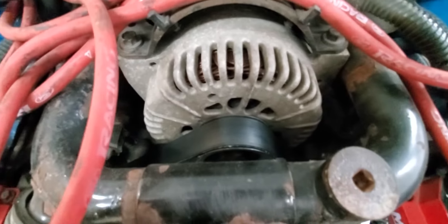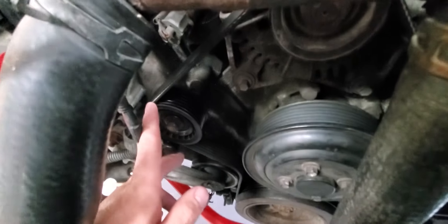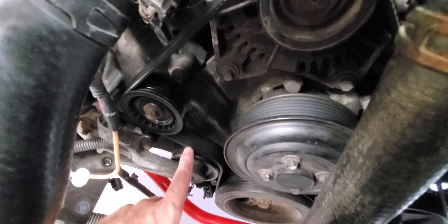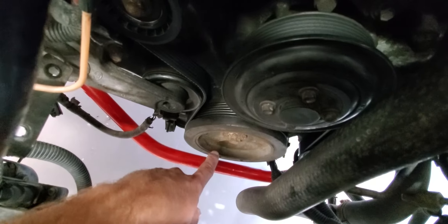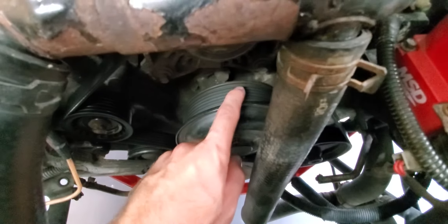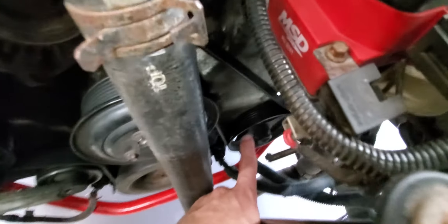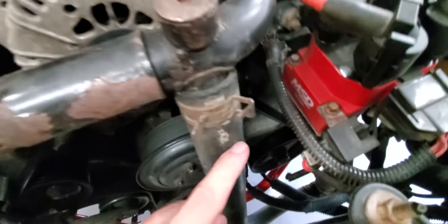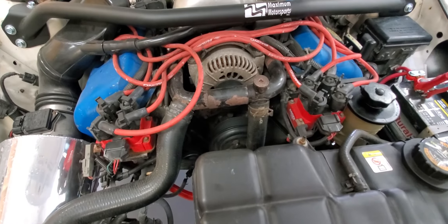I'll start that again so you can follow along: alternator ribs down to the new idler pulley, ribs down around that, smooth side to the tensioner, then ribs to the crankshaft pulley all the way around, up to the balancer, smooth side to the balancer, back down ribs to the power steering, all the way around, back up to the alternator. Hopefully that helps you out guys, and hopefully you enjoyed this video.